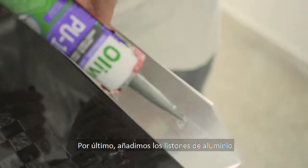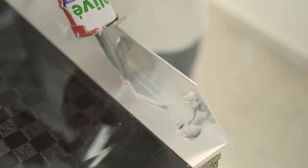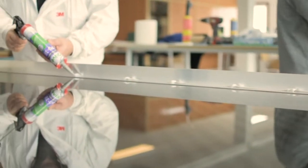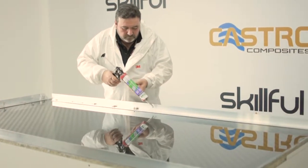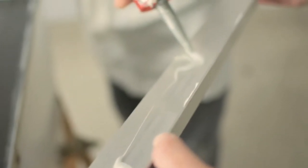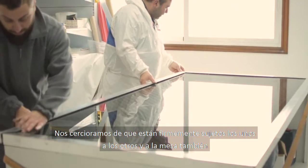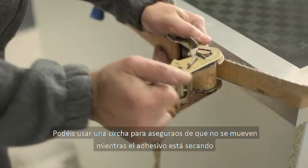Finally we add the aluminum stripes, making sure they are firmly attached to each other and to the table. You can use a pinch clamp to ensure it won't move while the adhesive is drying.